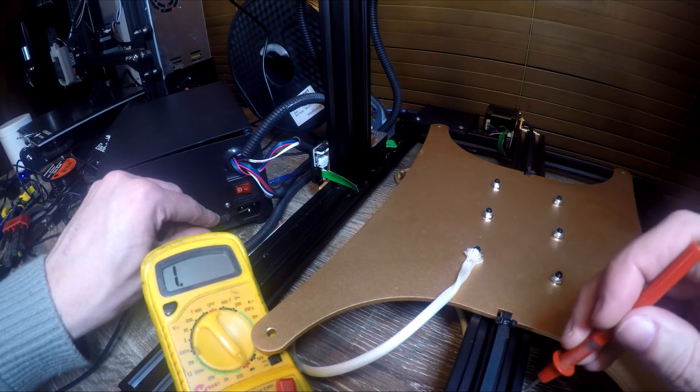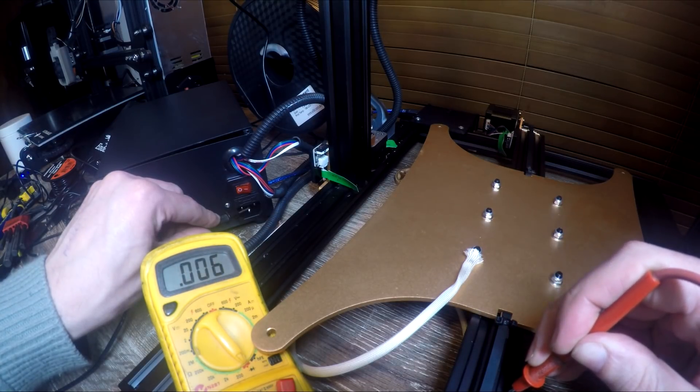For about an hour's worth of work plus printing, our printer is now a whole lot safer from the risk of electrocution.